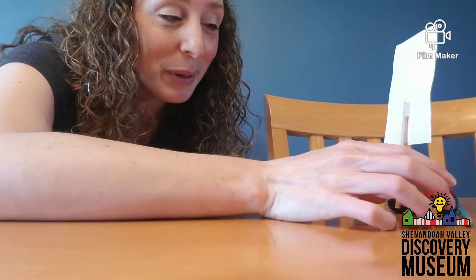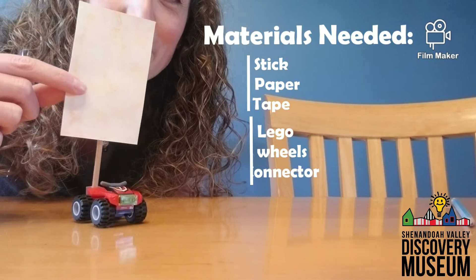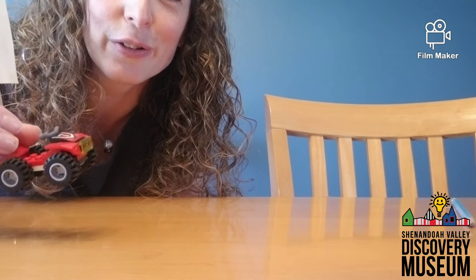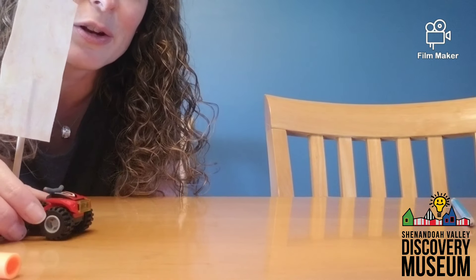Awesome, I did it! Now do you think you can make a wind-powered car to test out this experiment? All you need is a stick, some paper, some wheels, and a flat piece for your Lego — you don't have to have a really fancy car. And then you might need a straw, but if you don't have a straw, that's okay.